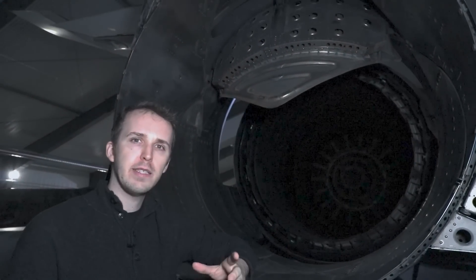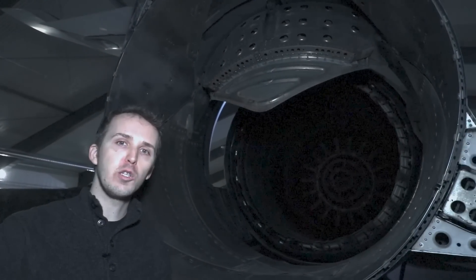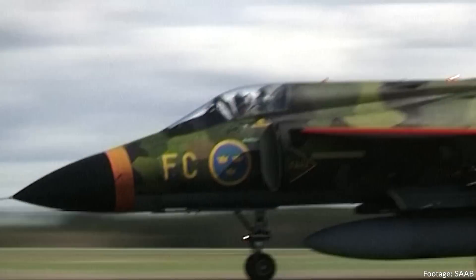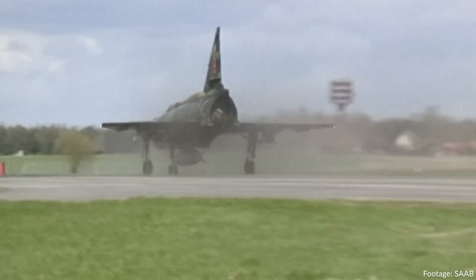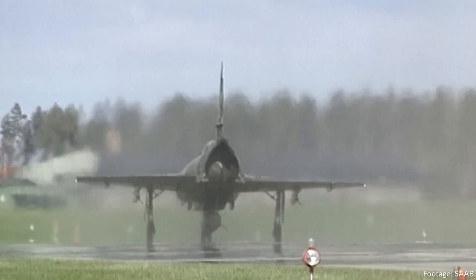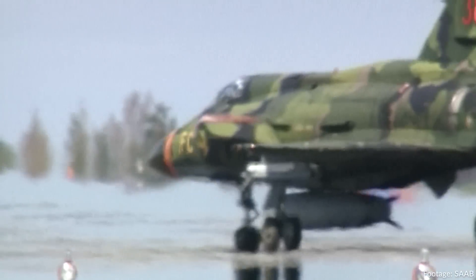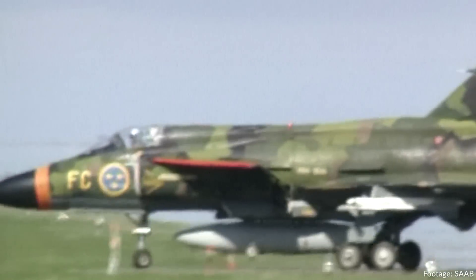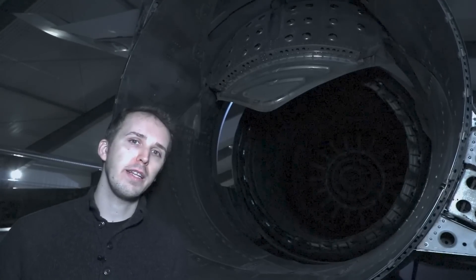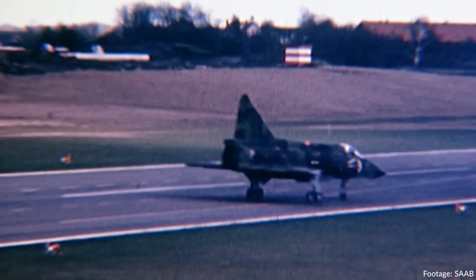There used to be about 100 dispersal sites; nowadays that has gone down to about 40 or 30. These are very short runways — generally the criteria is 16 by 800 meters. In order to land a big plane like the Viggen, you need thrust reversing, so this was installed. These flaps deploy automatically to provide thrust reversing, and then the pilot gives it full power for a second and comes to a standstill.